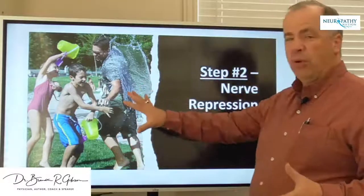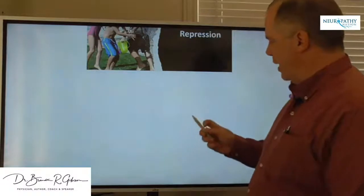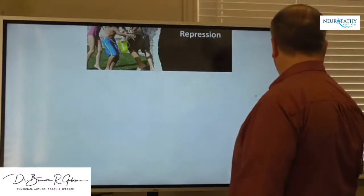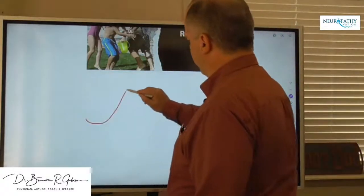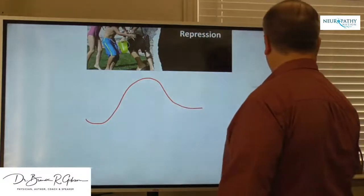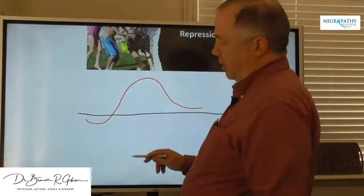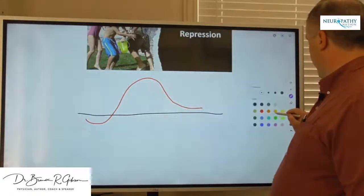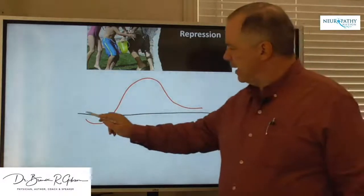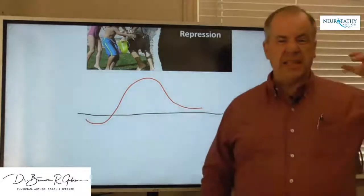The TENS unit is a very valuable piece of the puzzle as far as nerve release goes. Let's consider this a nerve signal. If you have a line here that goes right through, that's kind of the nerve signal. You've got a nerve signal that starts here, then it goes up and around and then back down to the line — and that's your normal nerve signal.